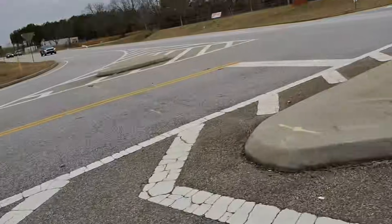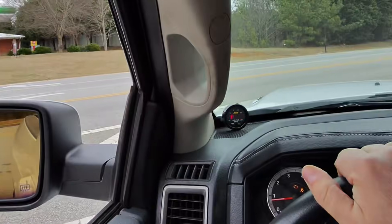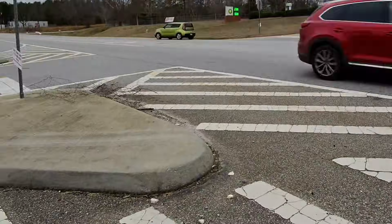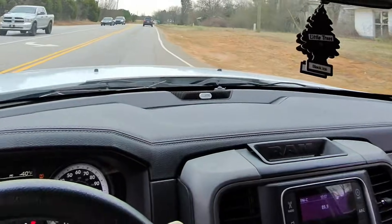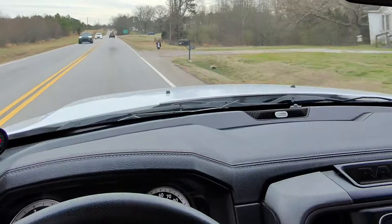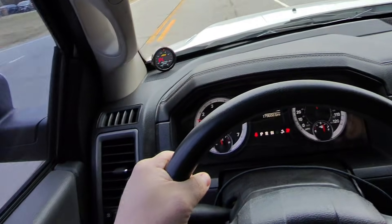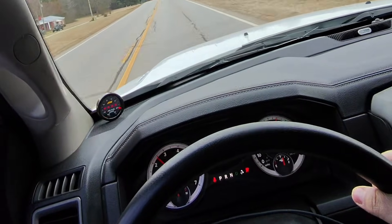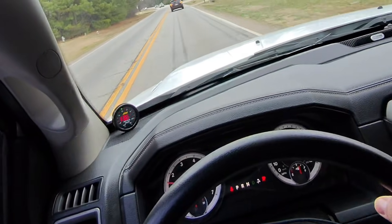Needs a little more fuel. This is a stock fuel system on the truck so we'll see how it does with the Edelbrock supercharger. I have no idea what kind of boost we're making — we'll have to look at the log. There's a little bit of belt slip it sounds like. Giving it a punch right here — oh, this thing is quick! Wideband was a little bit better right there, about 11.3.